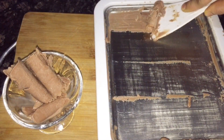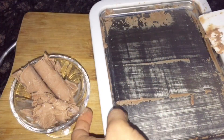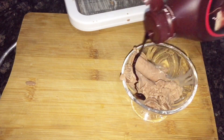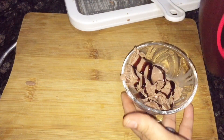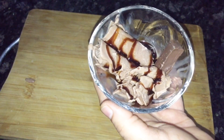Let's taste it and see how it feels. The taste was amazing — it was like chocolate ice cream. I added chocolate syrup on top and had a little decoration on it.